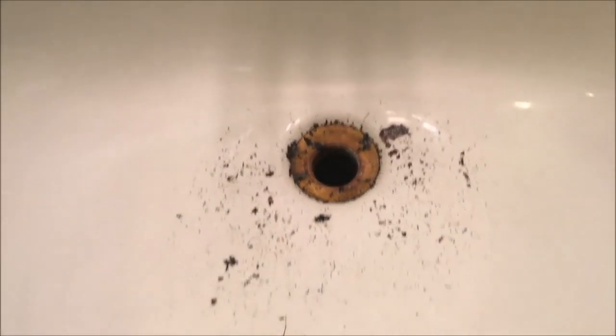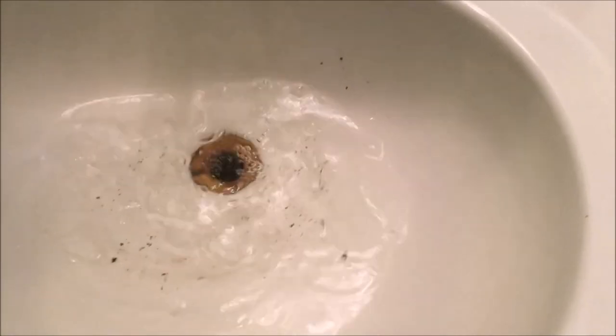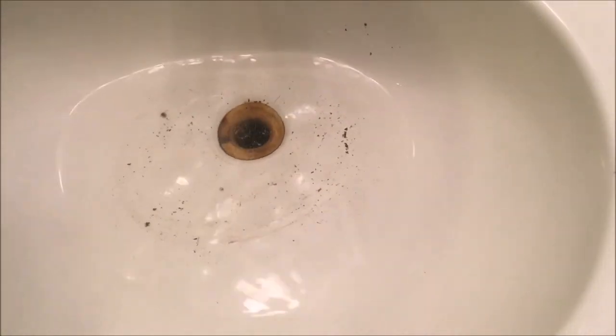After about a half hour or so it was empty, so I put in another pot of boiling water and it still took over a half hour to drain. I repeated the boiling water for a third time with no change. It was obvious I needed to try leaving it overnight.